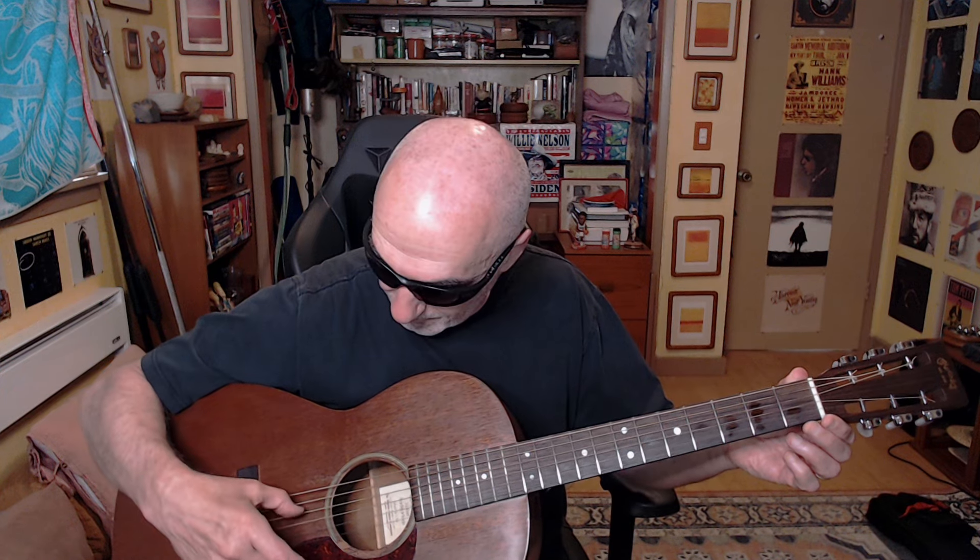I'm dropping my two E strings down to D — this one down to D, this one down to D. Your fourth string is already a D. Normally you play a D chord like this, but in this case you lift that finger and get that low D. Now to get a little extra moxie on my D, I'm going to put my pinky on the fourth fret, fourth string.